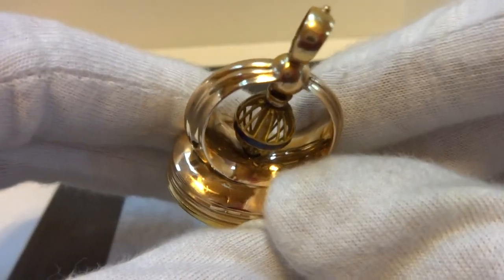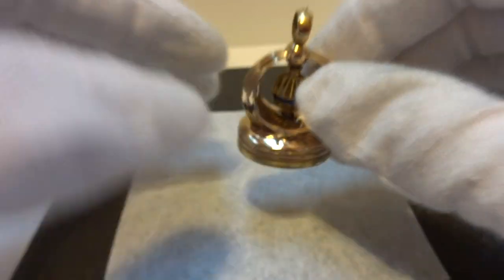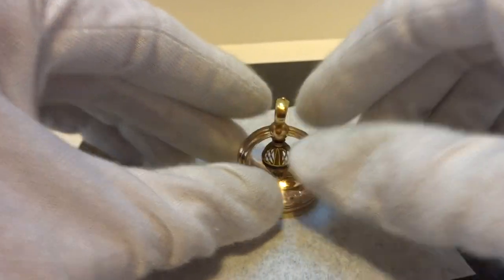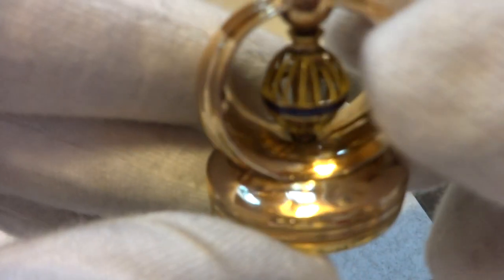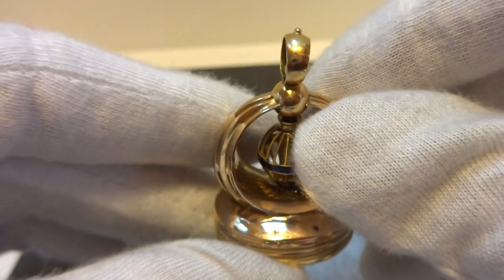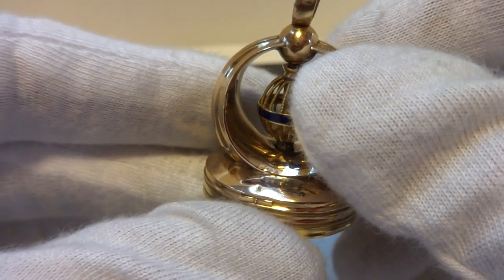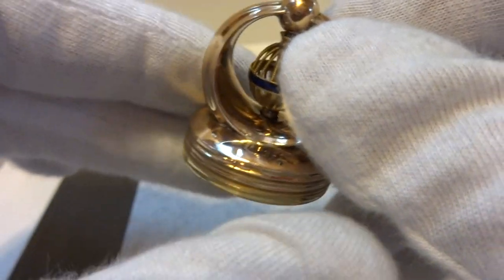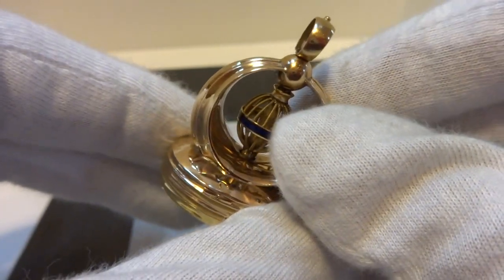Now this is a very tiny musical movement, so don't expect fantastic tonal quality. There's a tiny little lever in front — you slide the lever and that activates the mechanism. It plays one revolution of the cylinder, so it plays the song to the end and then it turns off as it should. And it works exactly as it should.